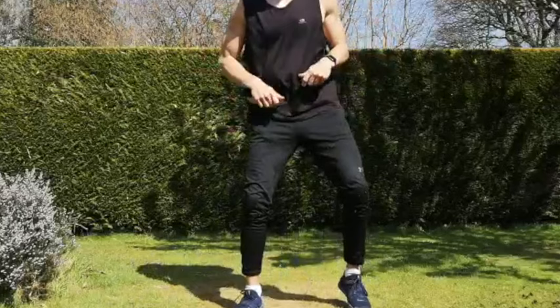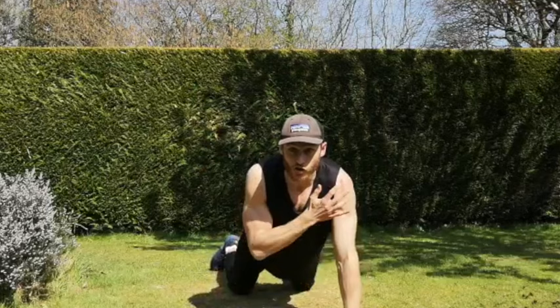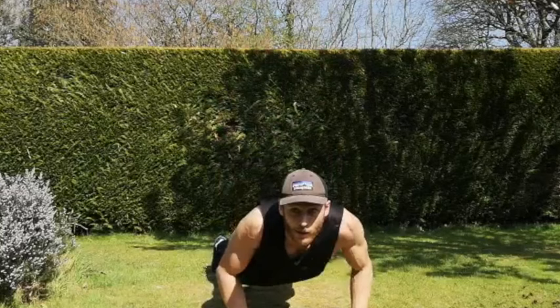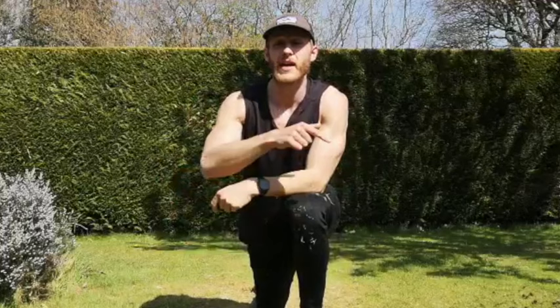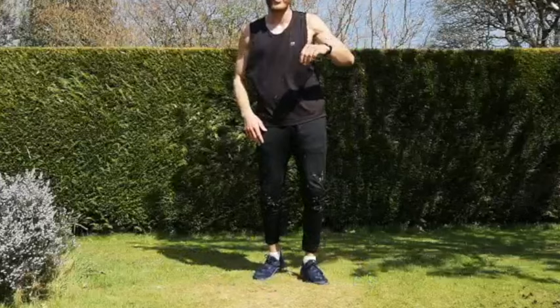Next exercise — we're going to be doing push-ups to shoulder taps to arm raises. The easy version: on your knees, we're going to do a push-up, shoulder tap, then push-up to arm raise — one side on each. If you're comfortable with your body weight, push-up to shoulder tap, push-up to arm raise. If you want to go for it, just do push-up to arm raise or push-up to shoulder tap — whatever's comfortable. Try and fit all three in. Go on your knees if you find that easier and more comfortable.